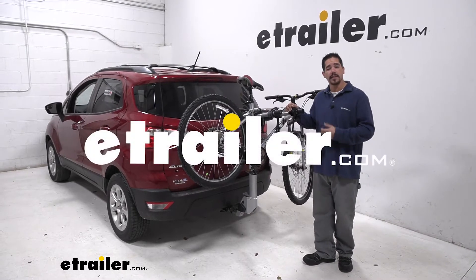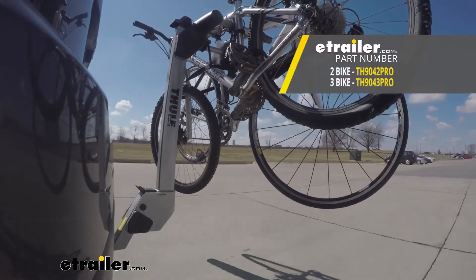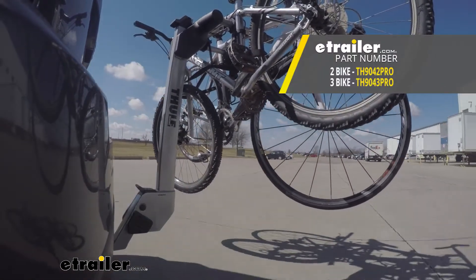Hey everybody, Rob here at eTrailer.com, and today we're going to be taking a look at the Thule Helium Pro 2 Hanging Style Bike Rack on our 2018 Ford EcoSport.